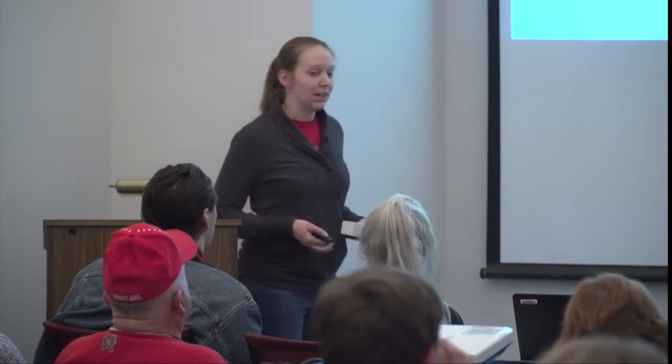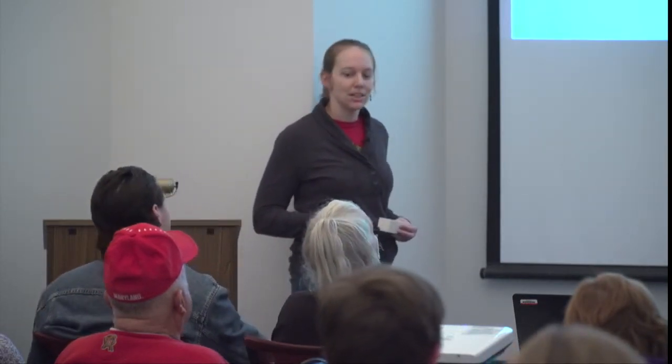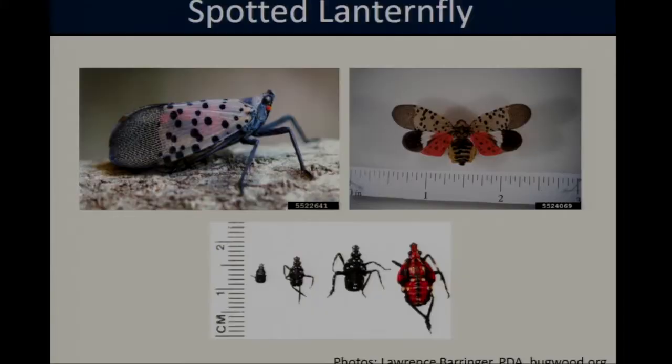Spotted lanternfly is an invasive plant hopper that's native to China. It was first detected in the United States in Berks County, Pennsylvania in 2014, and since that time there's been a lot of concern over this insect because it does have the potential to be a major pest in a number of different fruit crops.